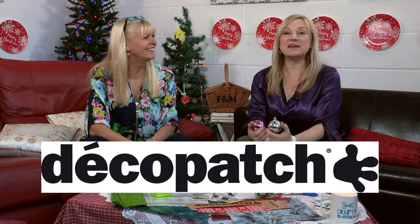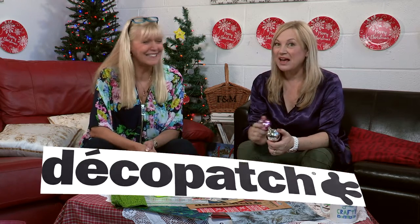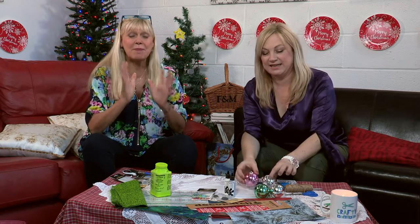Hello and welcome to Crafty Beggars Make of the Month with Deco Patch. Make of the Month for November and we're going to be brightening up our baubles. We want to say a big thank you to the Vineyard Community Centre for our location, which is also the location of our new Crafty Beggars Christmas show going out later this month, so look out for that.